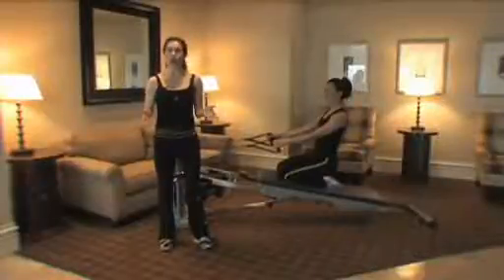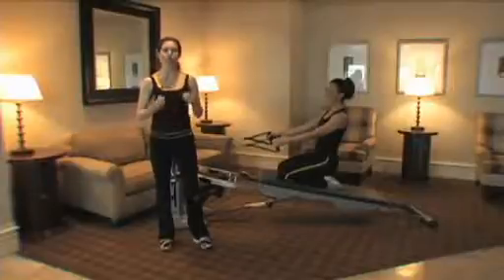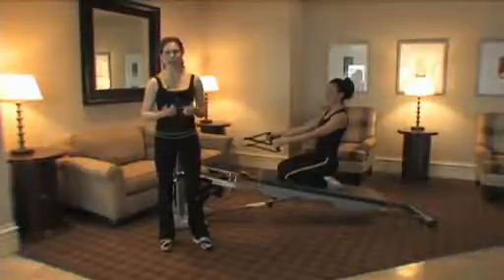Hi, I'm Tricia Alker, and welcome to Gravity Picks. This is truly my Gravity Pick — this is my postnatal workout that I'm going to share with you.